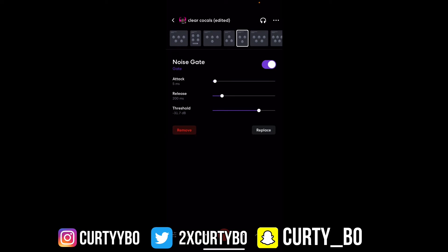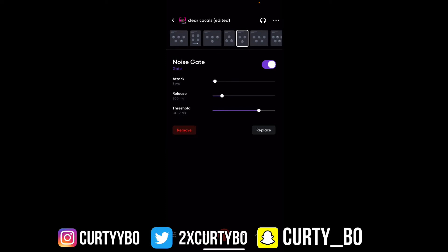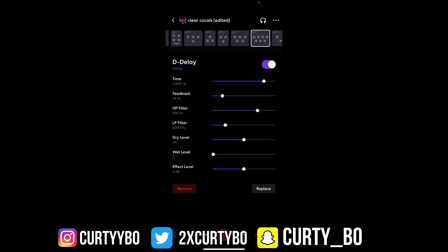Everybody know what a noise gate is, and if you don't, a noise gate is used to cut out the extra background noise so you don't have to worry about extra noise getting into your recording. Now we're on the FBK compressor — I'll leave that alone because it's fine just how it is. Now we're on to the D Delay. This preset is really important — it kind of gives you that studio quality. If you have a preset and you don't got the D Delay in there, you're missing out.